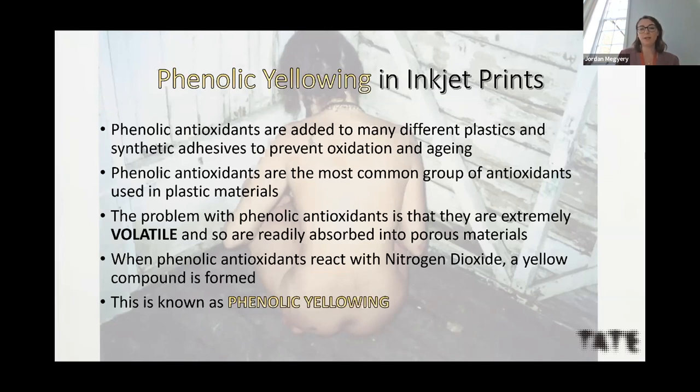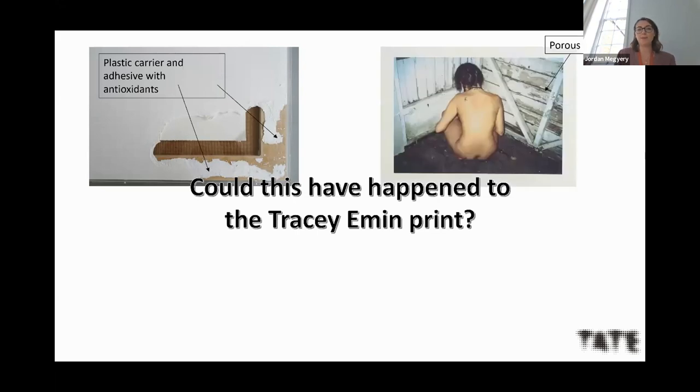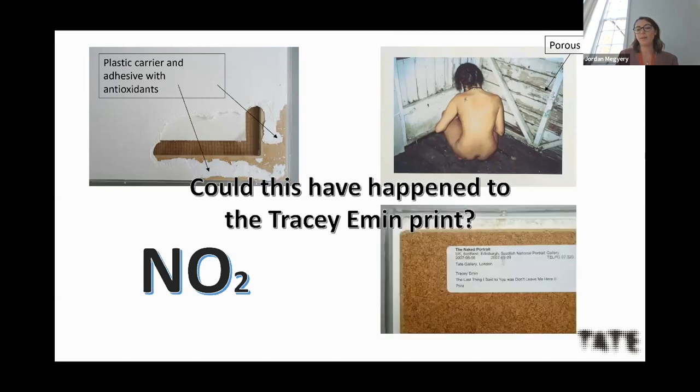When these antioxidants react with nitrogen dioxide in the atmosphere they form a yellow compound — this is known as phenolic yellowing. In this case, we have a plastic film which likely had antioxidants in it, a porous inkjet paper which could have readily absorbed those antioxidants, and nitrogen dioxide would have been present in the museum atmosphere. As the back of the frame was not sealed properly, nitrogen dioxide could have entered. I believe phenolic yellowing is the cause of discoloration in this print.